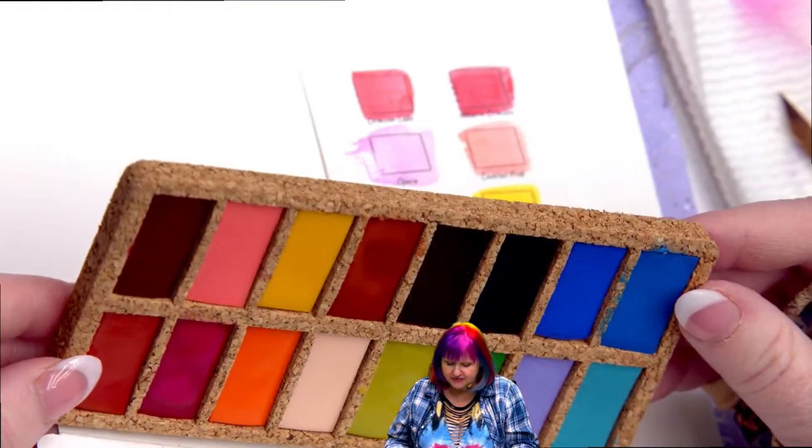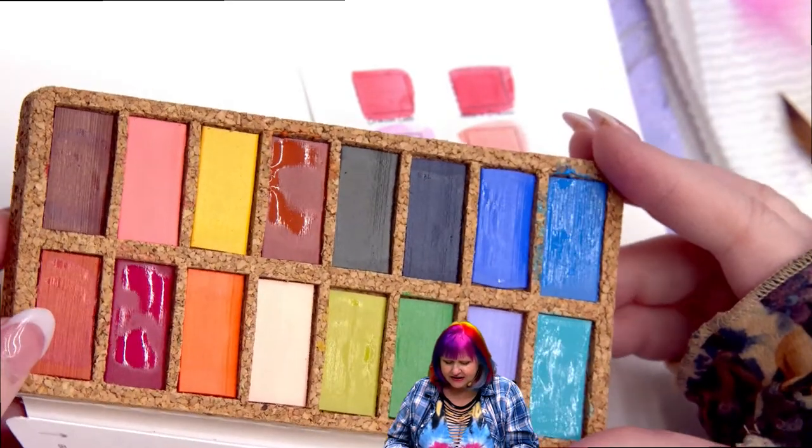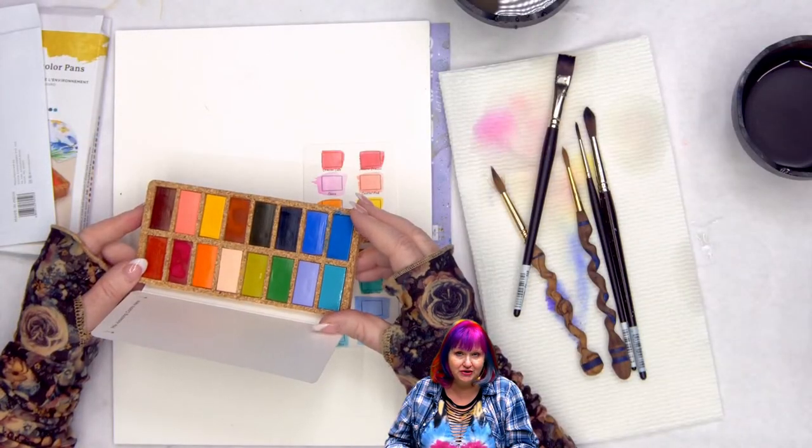These are full pans in the cork, which is really cool. I haven't seen where they sell individual pans for refills yet, but I'm sure they'll get there because people will want to refill their favorites.